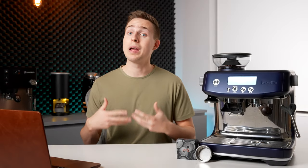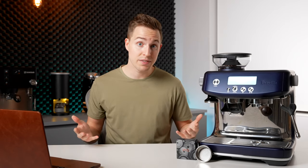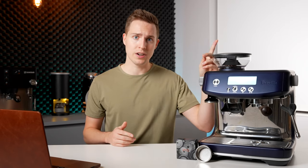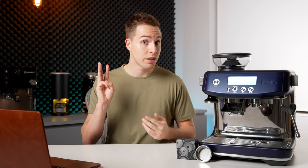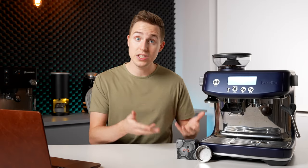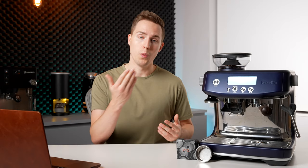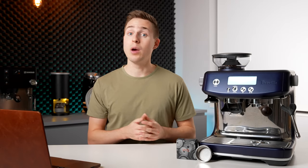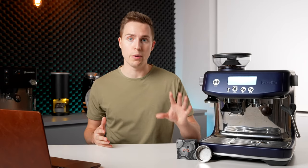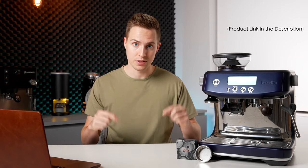A couple of videos ago I went over my most recommended accessories for Breville machines. In that video, in the third spot, was one of these — a precision filter basket — and a lot of you showed a lot of interest in them. So I thought I would make a dedicated video explaining why they are better than the stock basket and what exactly you should expect if you go out and buy one. If you want to check these out, I will have them linked down in the description below.